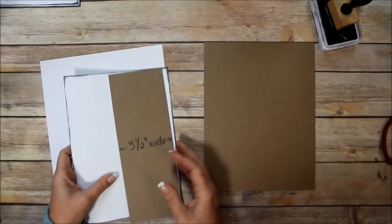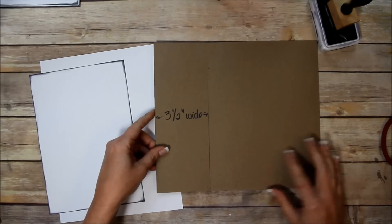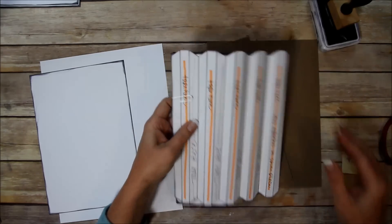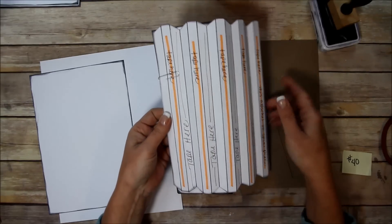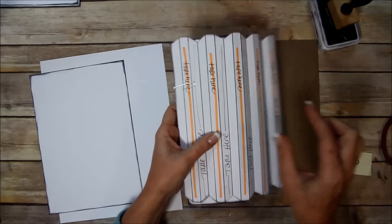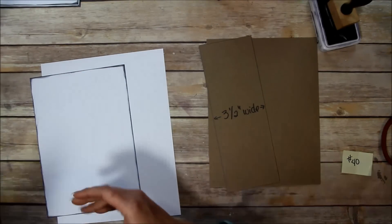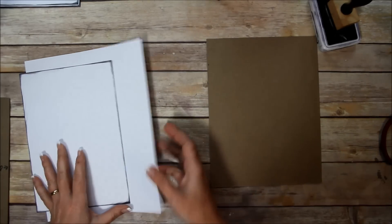I also cut a piece three and a half inches wide by the same height as the cover. How I got the three and a half inches: the spine piece is page 40, and there's a half an inch in between each page, so that ends up being two and a half inches. Then I added a half an inch for the front cover and half an inch for the back cover — that's where I got my three and a half inch wide. I even made myself a template so for future use I won't have to measure every time.